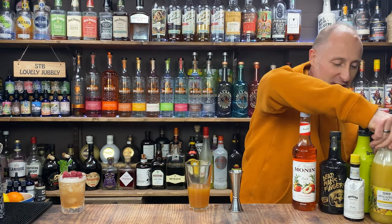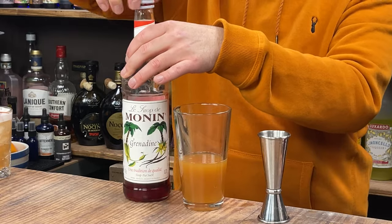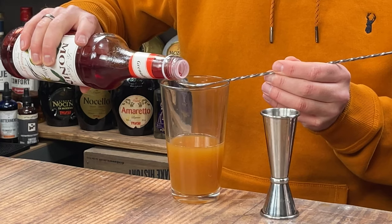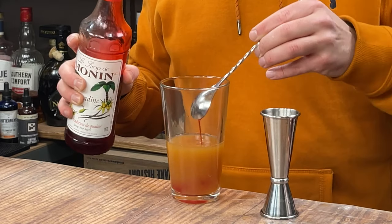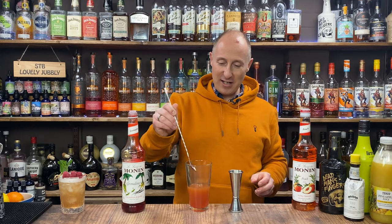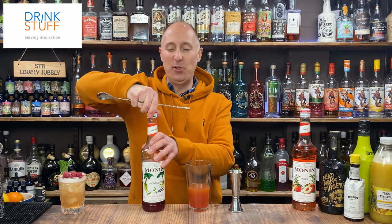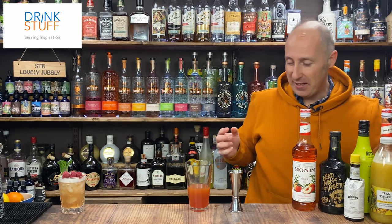I want to turn it red. You never need to use that much grenadine — you really don't. Bottles of grenadine will last ages and ages. I'm just literally going for a bar spoon of grenadine — just like that. Even that gives it that nice red luscious look. It's just what you want from a punch. Grenadine is just like pomegranate syrup, that's all it is really — or should be.